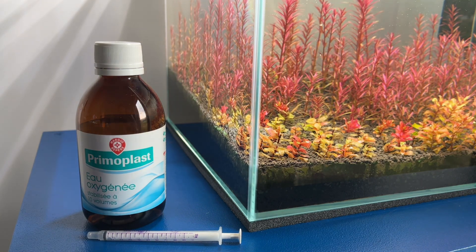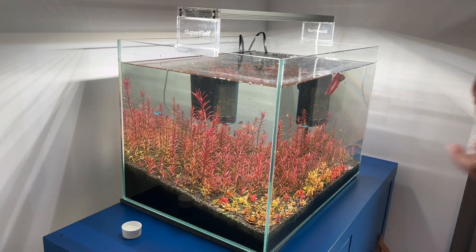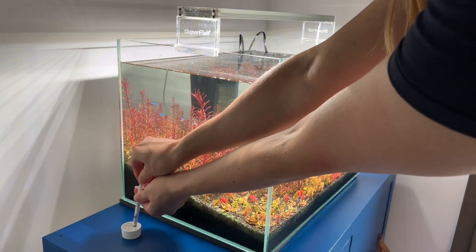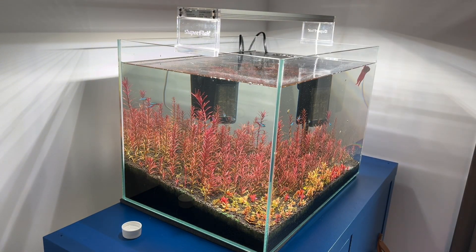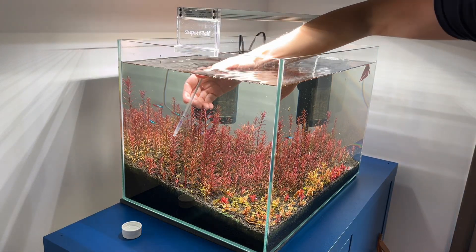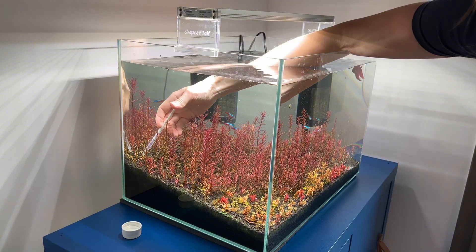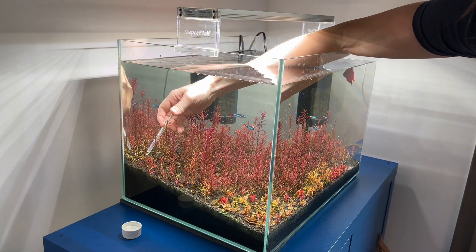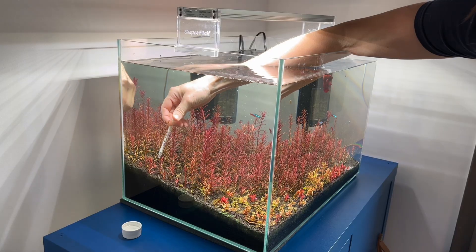So I know what you're asking yourself, like what is this miracle chemical? So it's actually 3% hydrogen peroxide. You can find it anywhere — in your local pharmacy, online, even at the supermarket. So what I decided to do was to first start to spot treat the plant, really start to spot treat where it was stemming from the substrate.